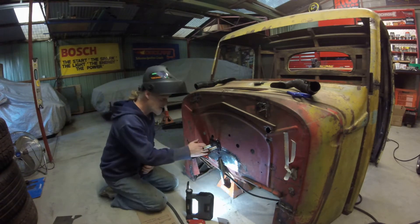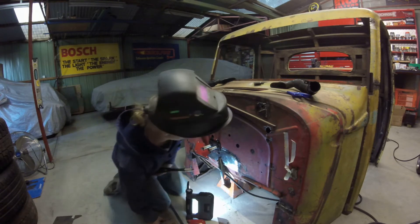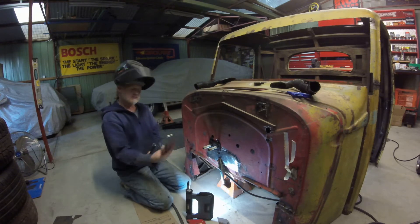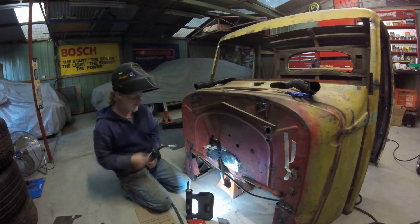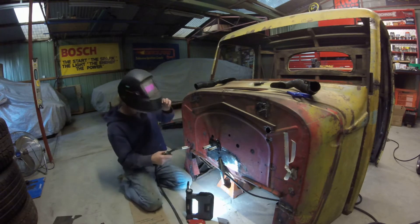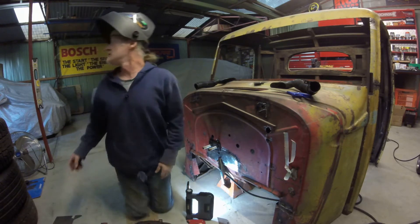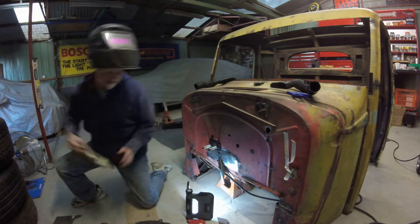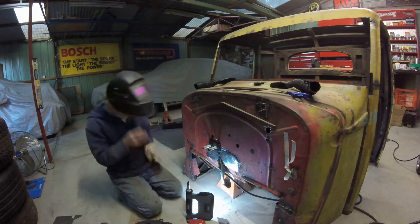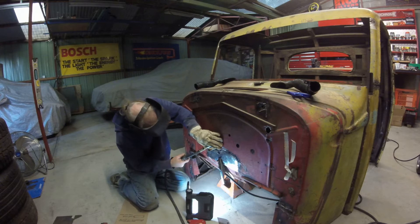One thing I've also found — and it may just be me because I'm not great at this — but I find that magnets can have an effect on the welder. When you get really close to a magnet, it doesn't seem to weld properly. It might just be me, I don't know. It's something that seems to frequently happen to me. Maybe there is something behind it, maybe there's not.